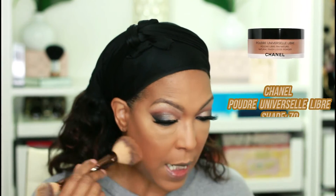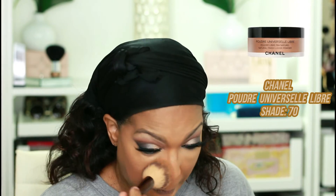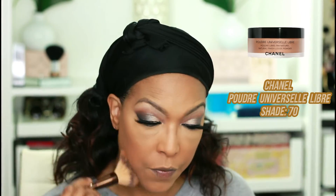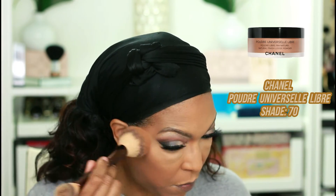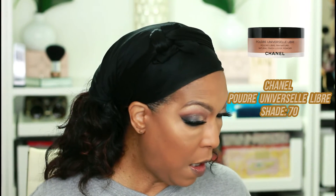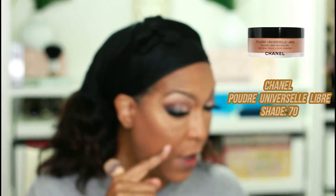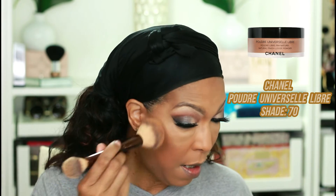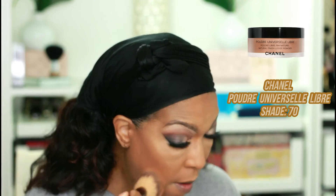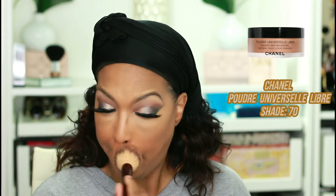This is really pretty. I was worried that it may be a little bit too dark, but the shade selection I think is okay. This is looking really nice — you can still see my highlighter there, so that's looking really nice. Not too overpowering. This powder feels really light on my skin.